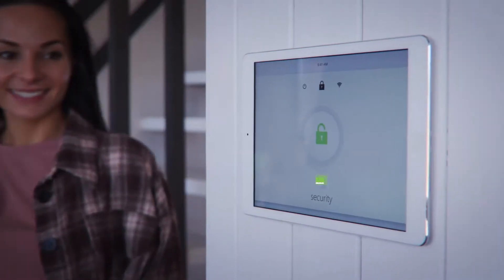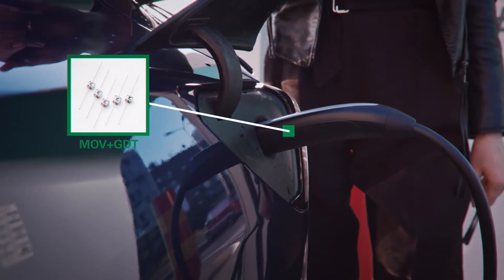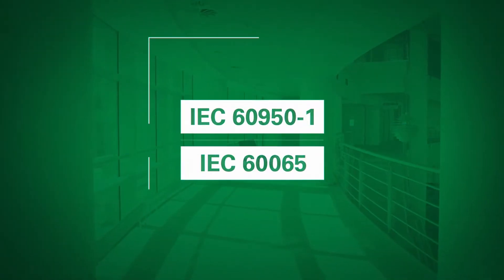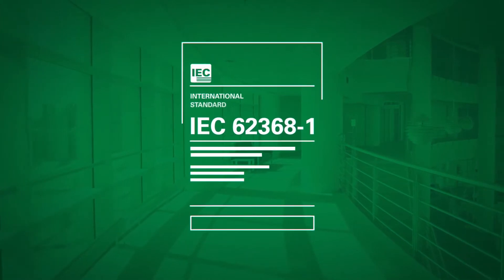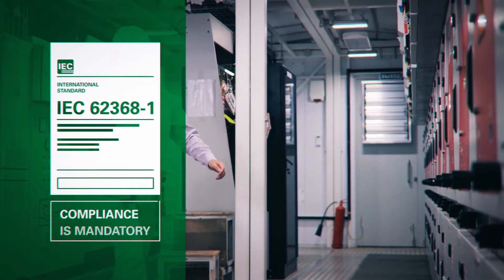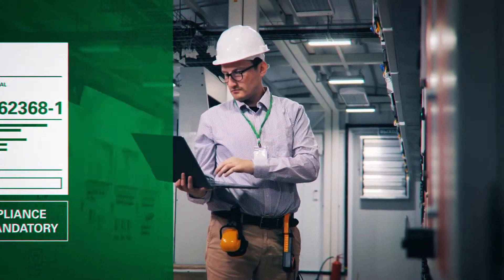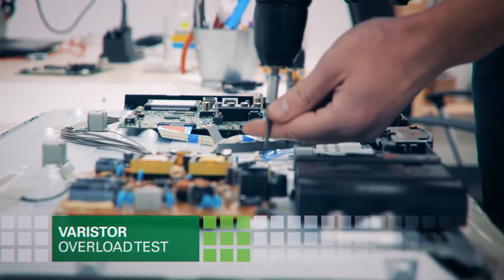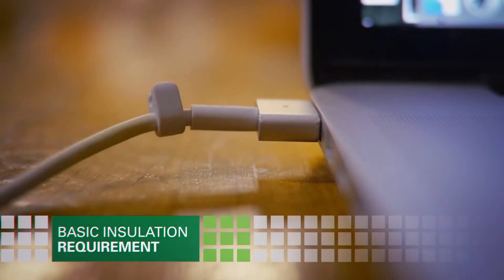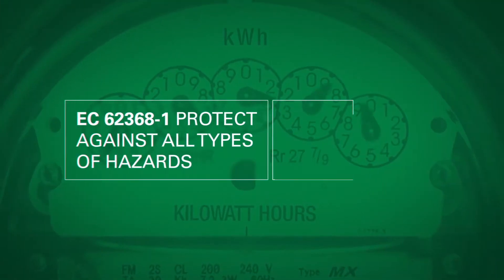In the past, there were two global standards that governed safety for all kinds of consumer electronics. But in December of 2020, the third edition of IEC 623681 officially replaced them. Now compliance to IEC 623681 is mandatory, not voluntary, and additional tests are required.